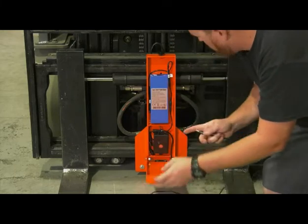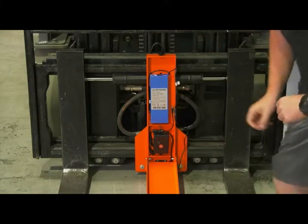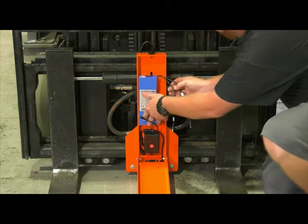When it's time to charge, just open the cover, disconnect the battery, and connect the charger. You can also purchase an extra battery so one can charge while the other is in use.